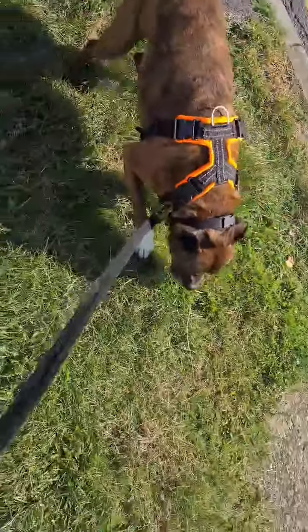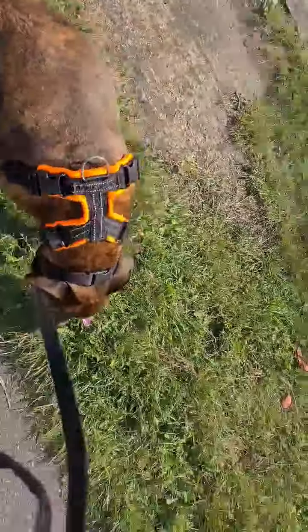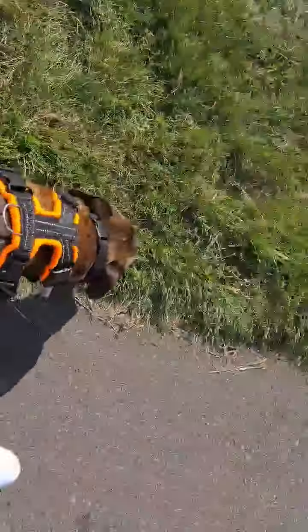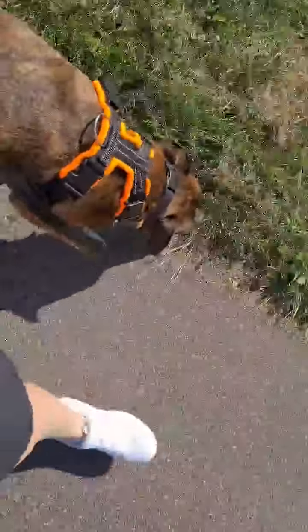I hope this helps you to see the difference in how dogs associate things, and how their listening skills can switch off if you change something you're doing, or if you change the way they associate something.